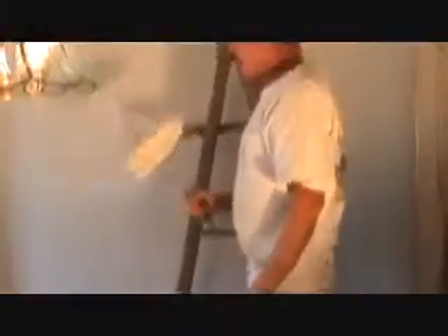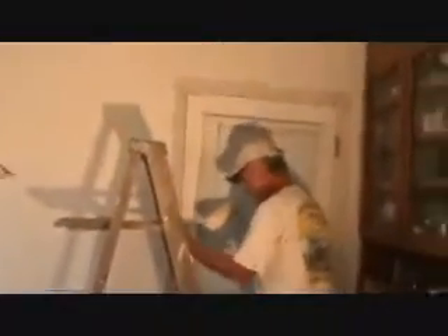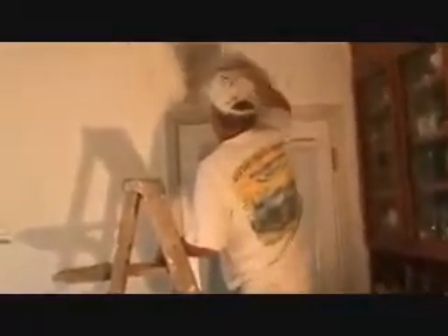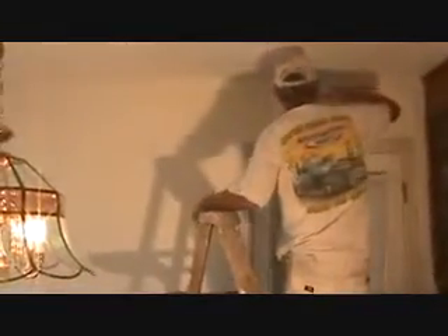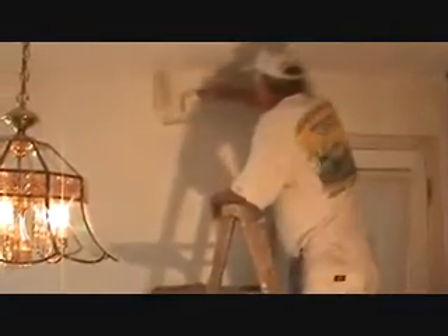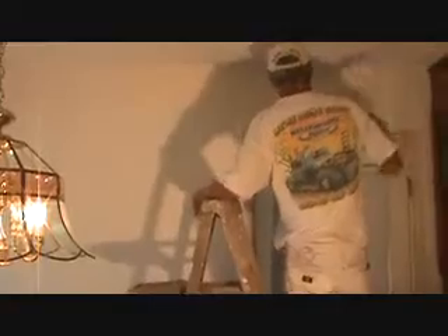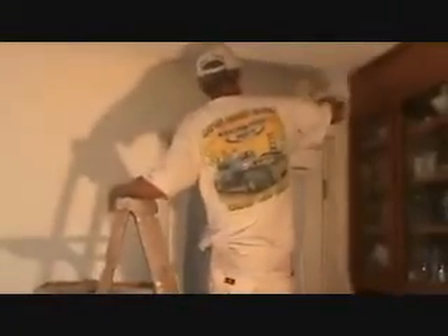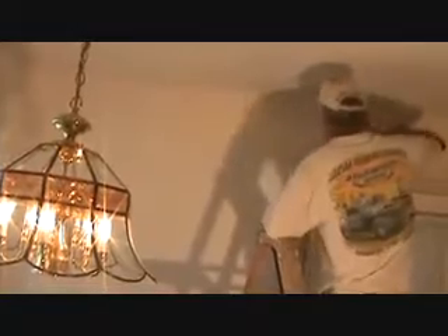We have an antique wipe — this is the finish going on. The walls are going to be antique and the ceiling will be Swiss coffee. Rolling one coat on the wall starting now. We're going to turn the roller sideways and get as close as possible to the ceiling. There'll be a little bit of contrast between the antique on the walls and the Swiss coffee on the ceiling.